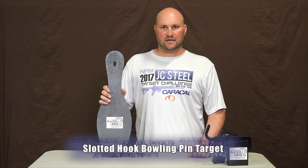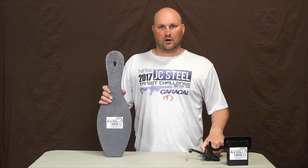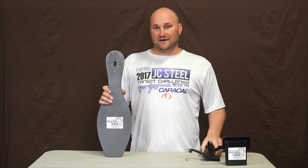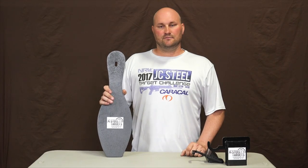You can use this target with our slotted hook T-post brackets or our 2x4 slotted hook brackets. You can find these at jcstilltargets.com. Thanks for looking.